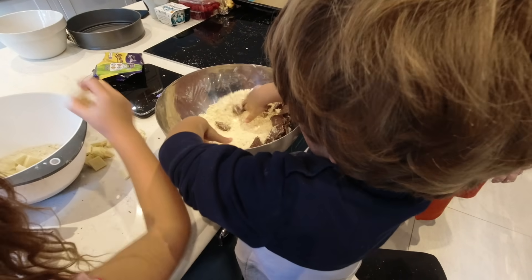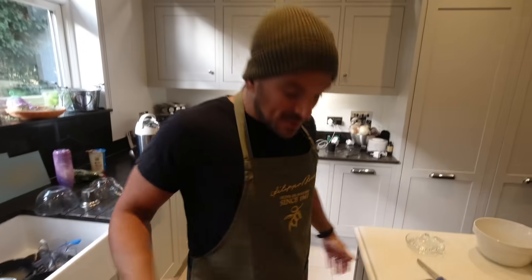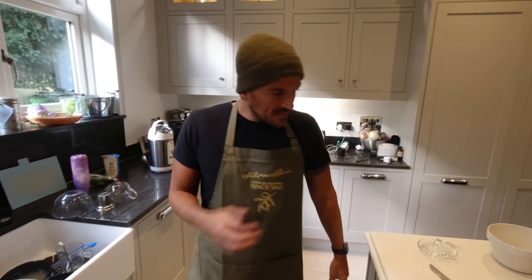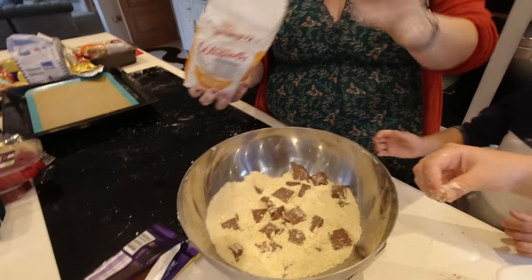And you're making the white chocolate and raspberry, aren't you? Oh yeah, let me see that one. I know I'm wearing a hat indoors — it's only because I wanted it to match my hair. Get over it. A beanie hat and a t-shirt, that's an interesting look. Now we need 50 grams of sugar in each one.